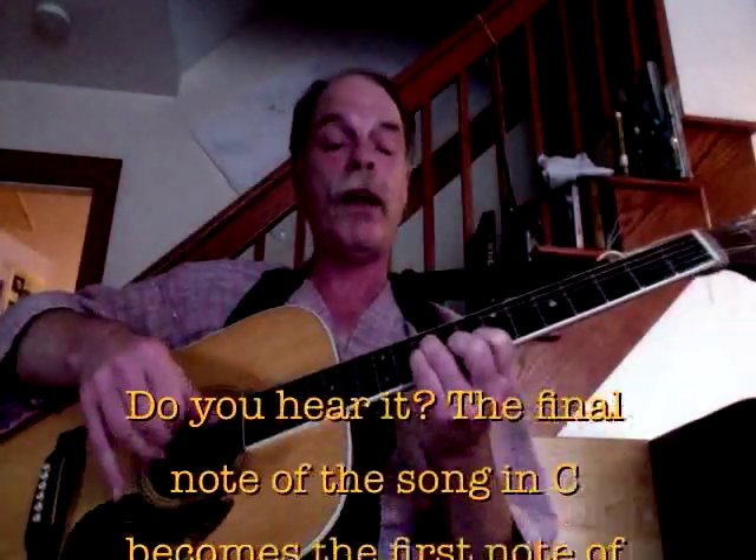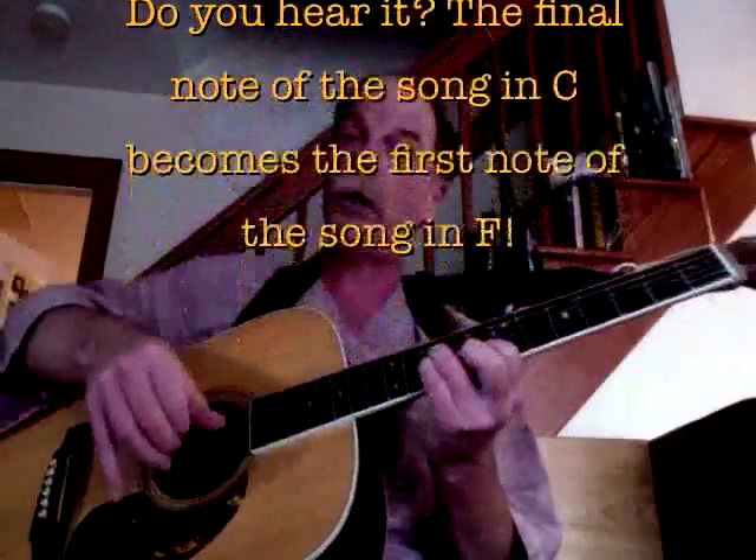Here we are in the key of F. The 5 is C and the 1 is F.